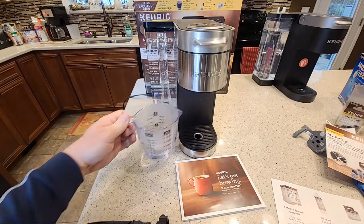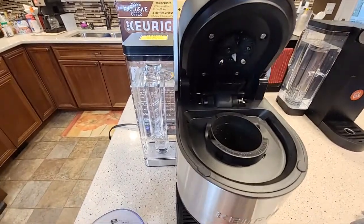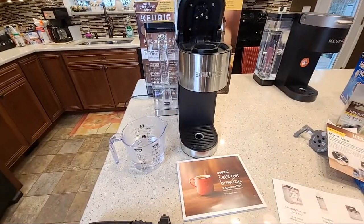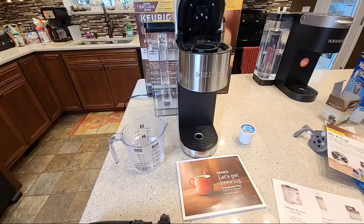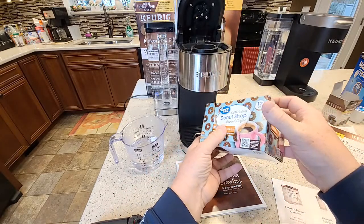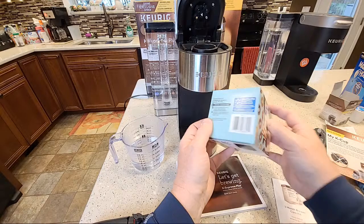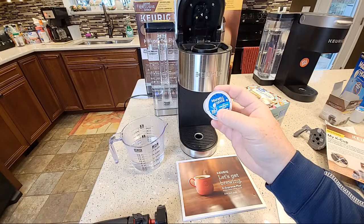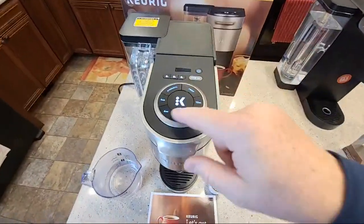We've got our rinsing brew — now we're going to take a standard K-cup. I've got a Maxwell House here, and this is the Walmart Donut Shop — my favorite coffee. If you look on the back of the packages, most of them don't tell you what size to brew it on, it just says load it and press start. With K-cups I've done a lot of videos on that — there's two tablespoons of coffee in here.